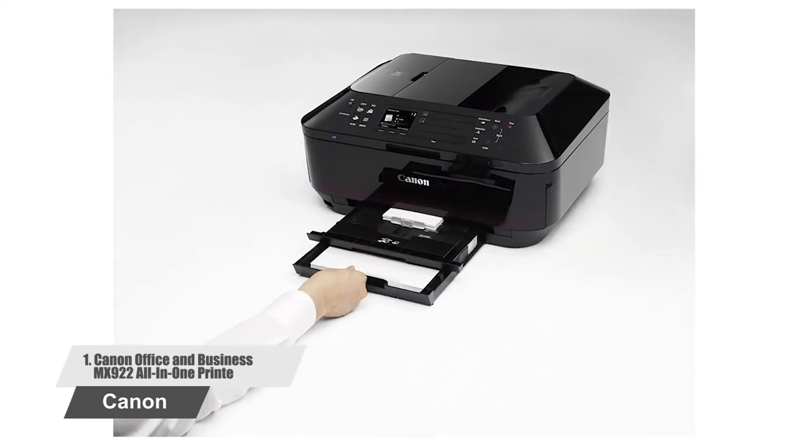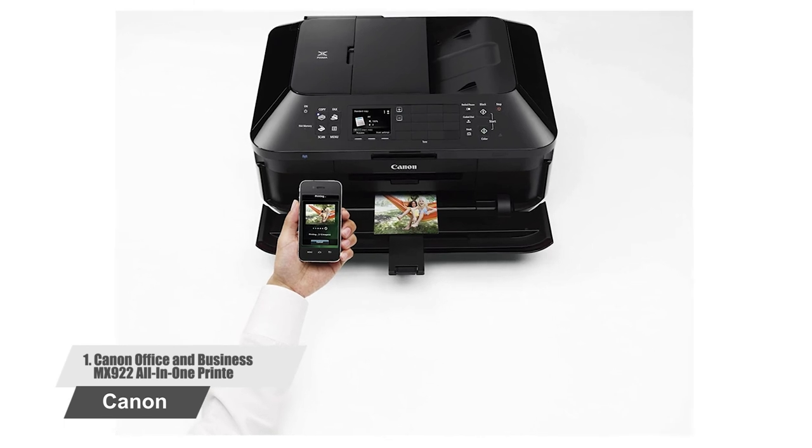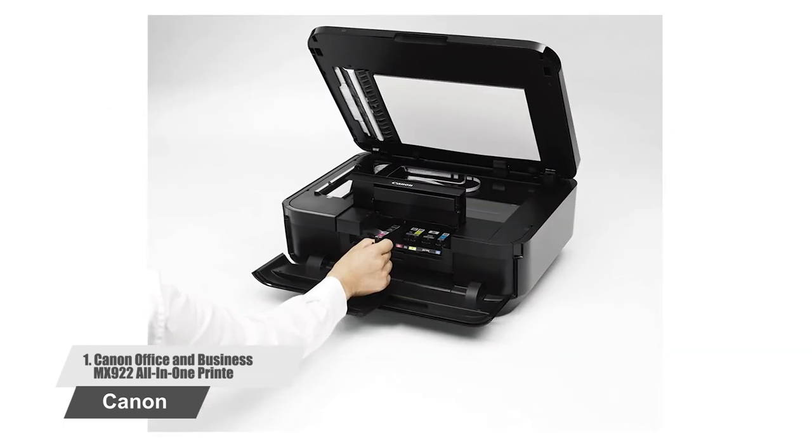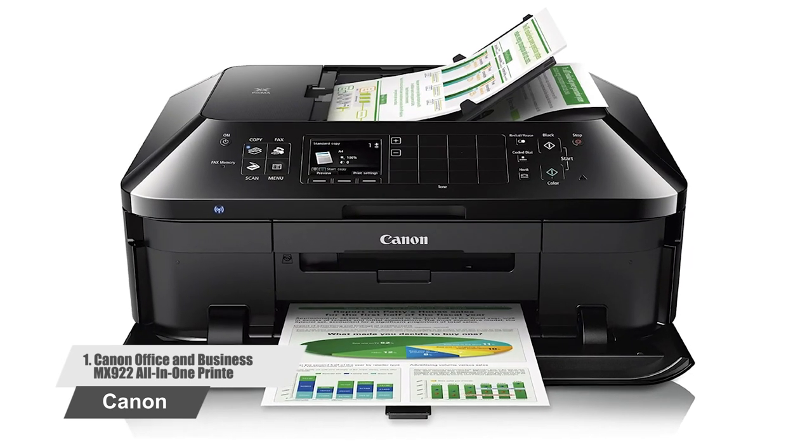Additional features include printing from the cloud, through Bluetooth, from social media, or even on the go. Having Amazon's best choice designation, you can check customer reviews for more information.